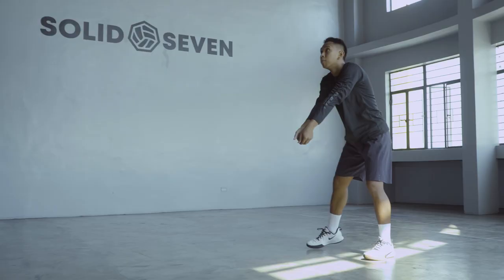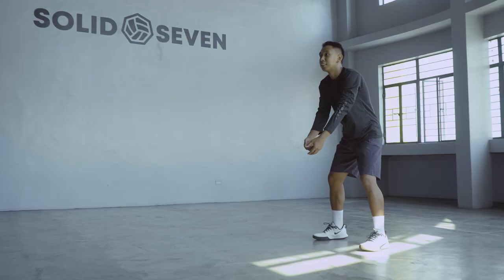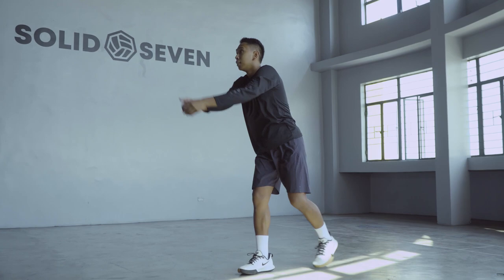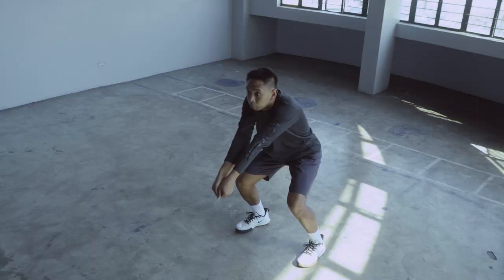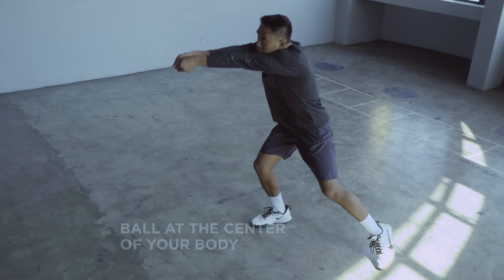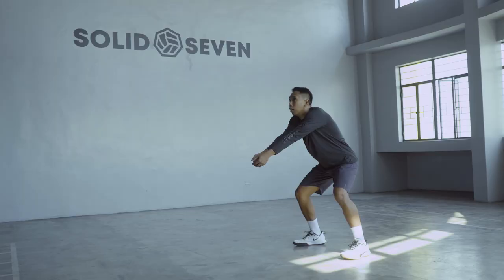Much of digging relies on good footwork, and footwork varies depending on the speed and the strength of the ball coming at you. If you are digging an easy ball, you can take a step for that extra push. That extra push comes mainly from your legs, with minimal arm swing support. Just remember to step left or right at the side of the ball so that the ball is at the center of your body.